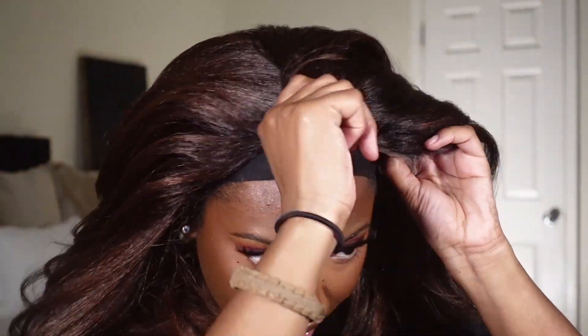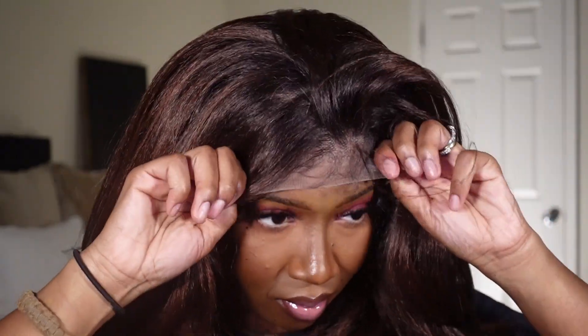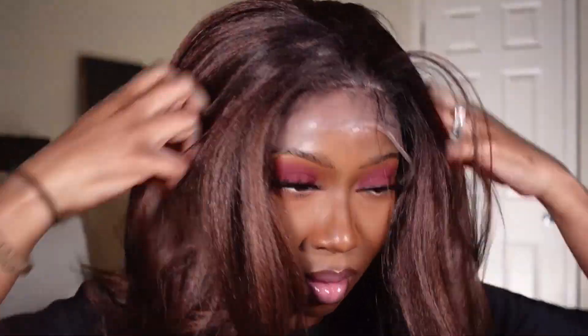Now I lost the clip of showing the cap construction, but it's your standard cap construction — two combs in the front, one in the back, and the elastic band. But it also came with that faux scalp, which I later cut out.